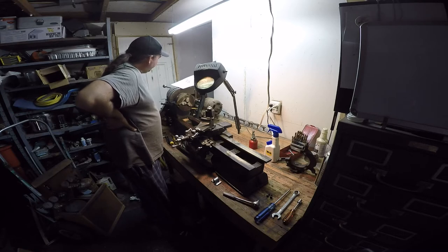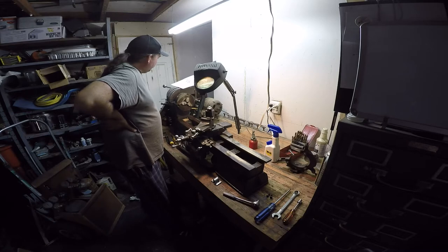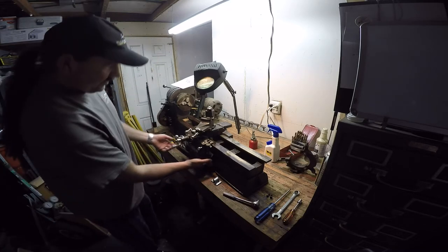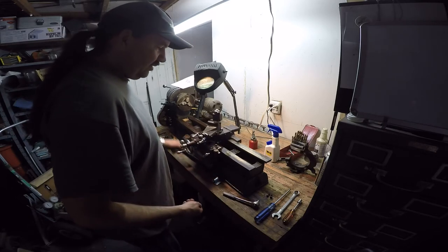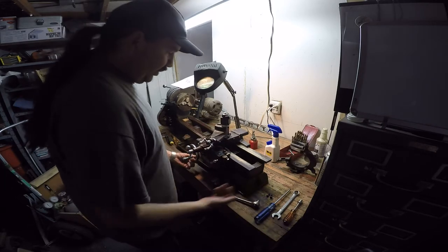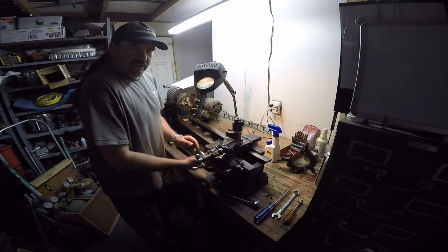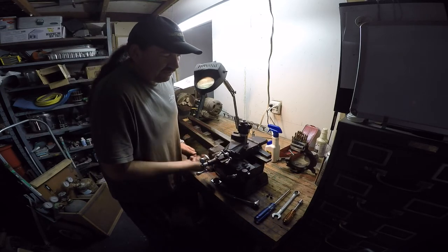Step eight: slide the carriage off the bed until the split nut is exposed. The split nut is right back here — we're going to crank it over to where it's exposed on the back side. I'm pretty certain you're not going to be able to see any of this.